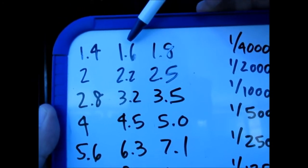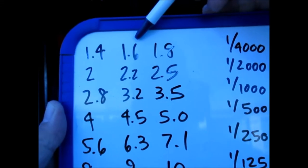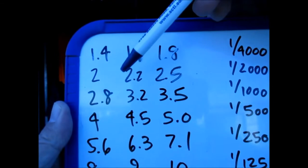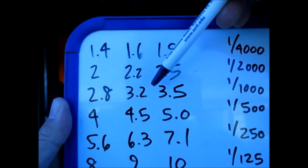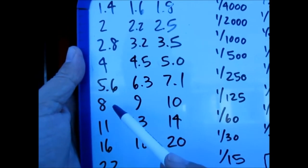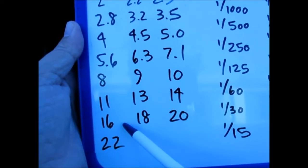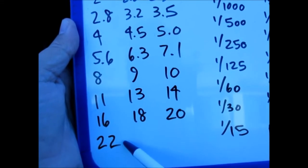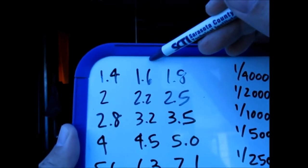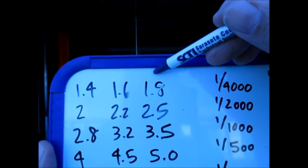Now let's cover thirds of a stop — this is why I showed you the video on setting your camera and light meter to thirds of a stop. If you're at 1.4, the next aperture would be 1.6, then 1.8, then 2.0, 2.2, 2.5, and then the next whole stop is 2.8. Continuing: 3.2, 3.5, 4, 4.5, 5.0, 5.6, 6.3, 7.1, then 8, 9, 10, 11, 13, 14, 16, 18, 20, and 22. This column is plus 1/3 EV, and the next is plus 2/3 EV.